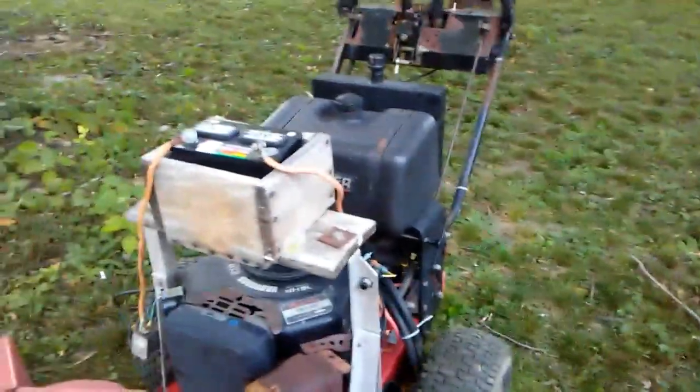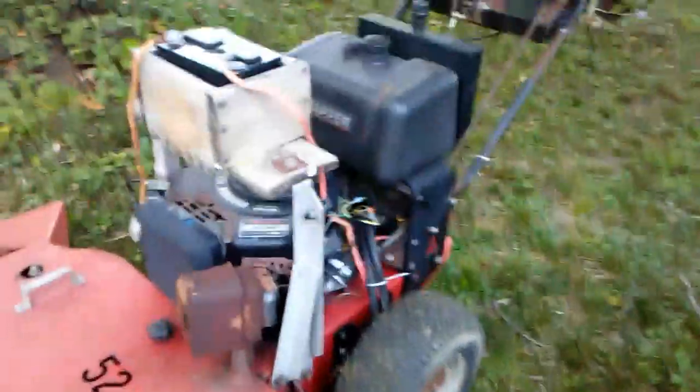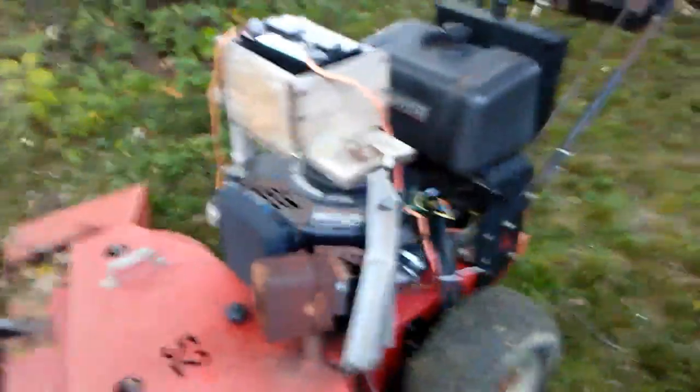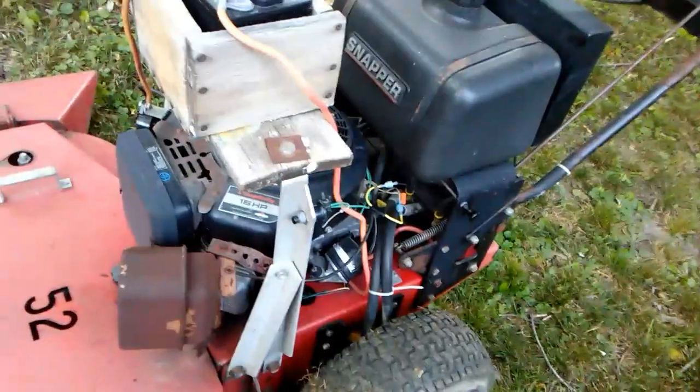Yesterday I thought this thing was done for because the switch went out, and I was upset because I just got it. It was only the second time I used it and the switch goes out — I thought the PTO itself went out. I'm newer to this and I don't even know if the PTO can go out like that, so let me know if you know.